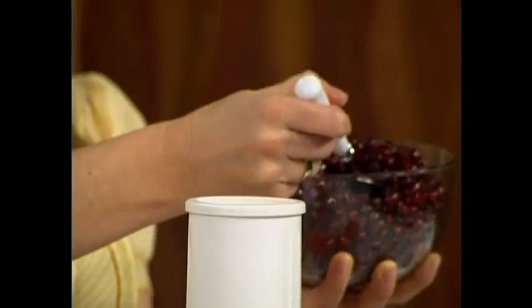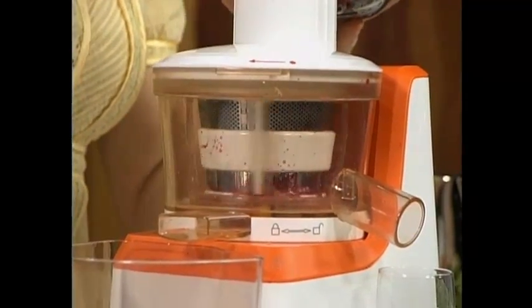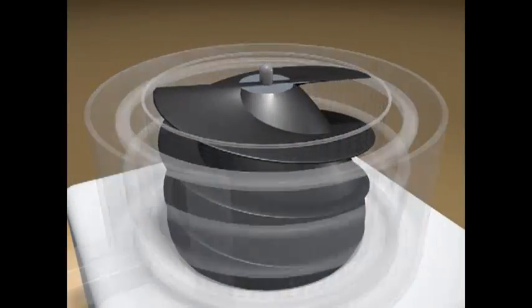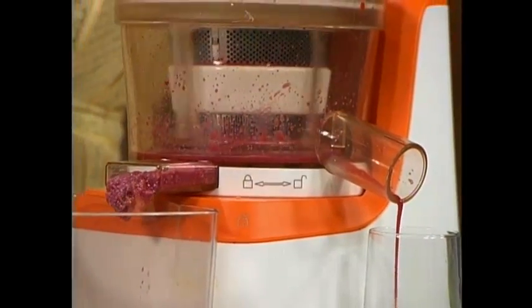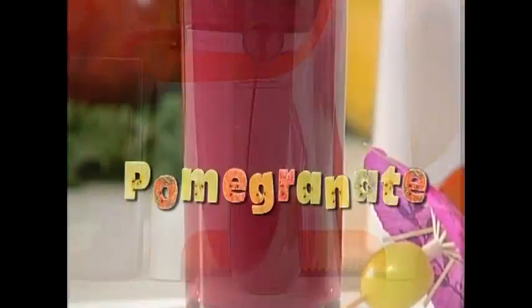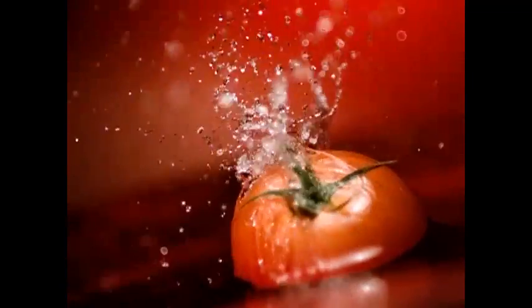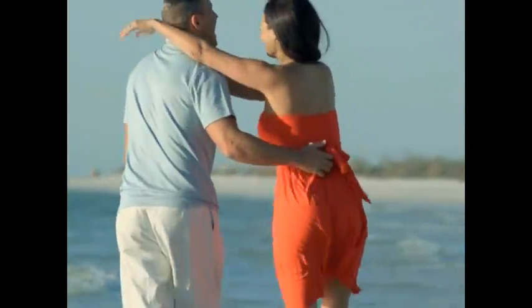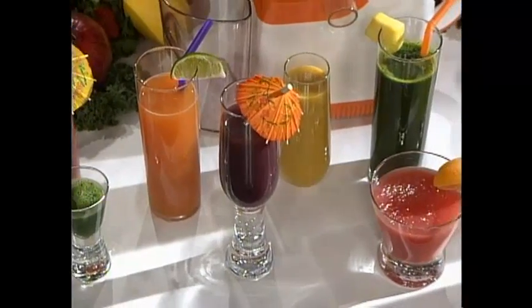But not when you use the PowerPress juicer. Pomegranate seeds are normally hard to juice, but we're just going to drop the seeds in and they go right down the chute. The secret to the PowerPress juicer is its powerful condensing screw that gently squeezes the food. Just like larger juice extractors that press grapes for juice, you can see how much juice is already coming out. That's the PowerPress technology at work. When you get the nutrients your body needs, you look better, you feel better, and you have more energy. There's nothing better than great tasting, nutritious fresh juice.